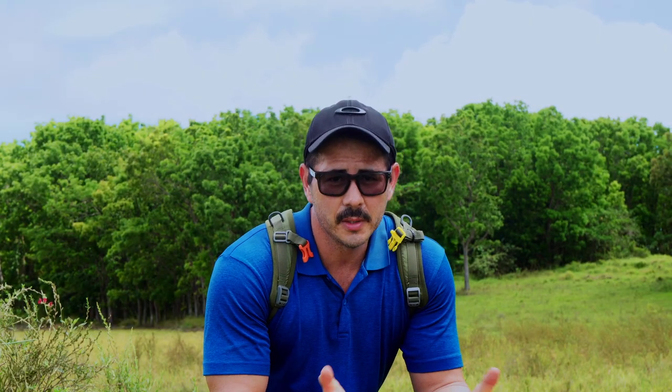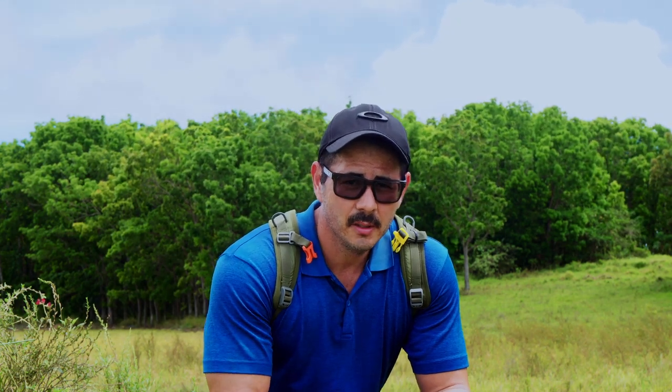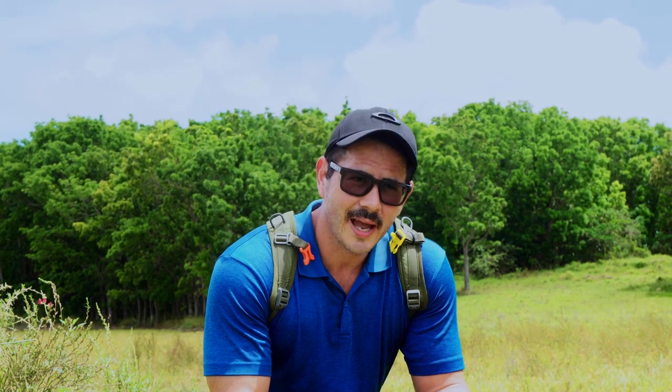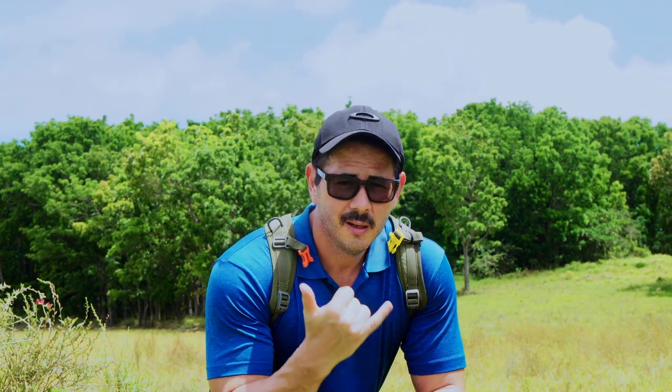Alright everyone, that's it for this video — an update on the Merrell Maipo Waterpro shoes. If you liked this video please hit that like button. It's up to you if you want to subscribe. I'm part fitness channel and part camera and gadget reviews. Until next time, stay safe, keep learning — Aloha!